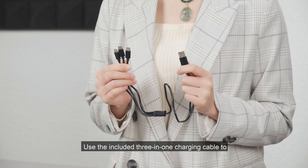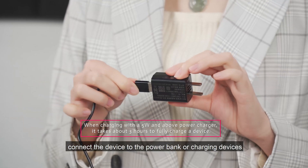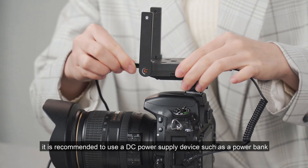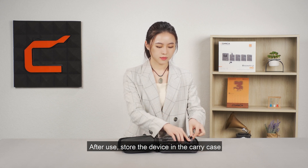Use the included 3-in-1 charging cable to connect the device to a power bank or charging device. When charging while using, it is recommended to use a DC power supply device such as a power bank. After use, store the device in the carry case.